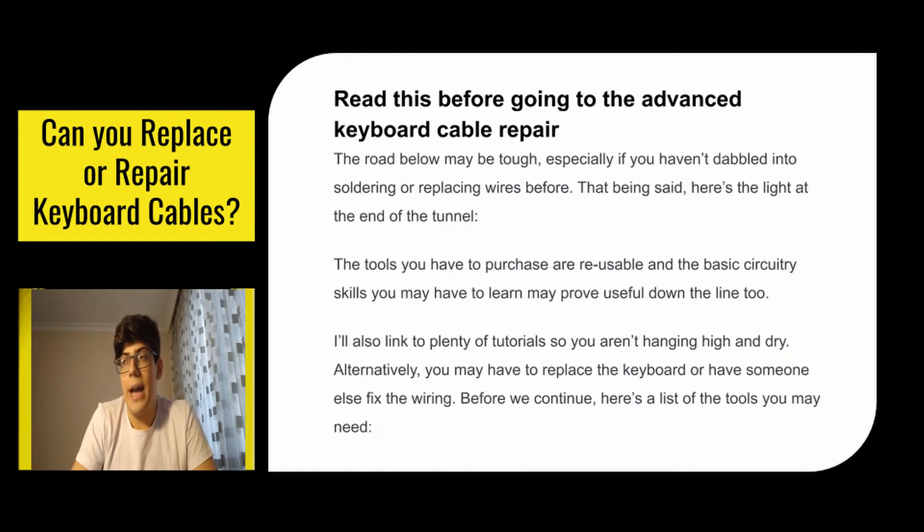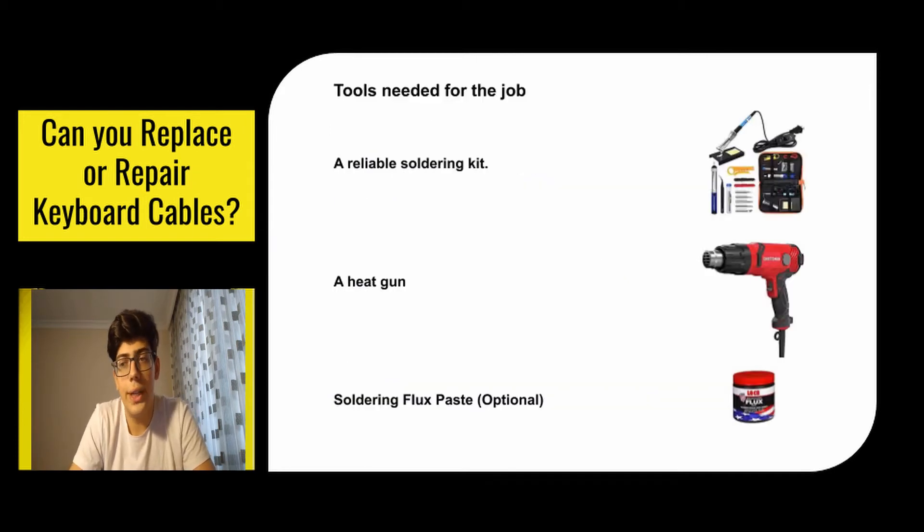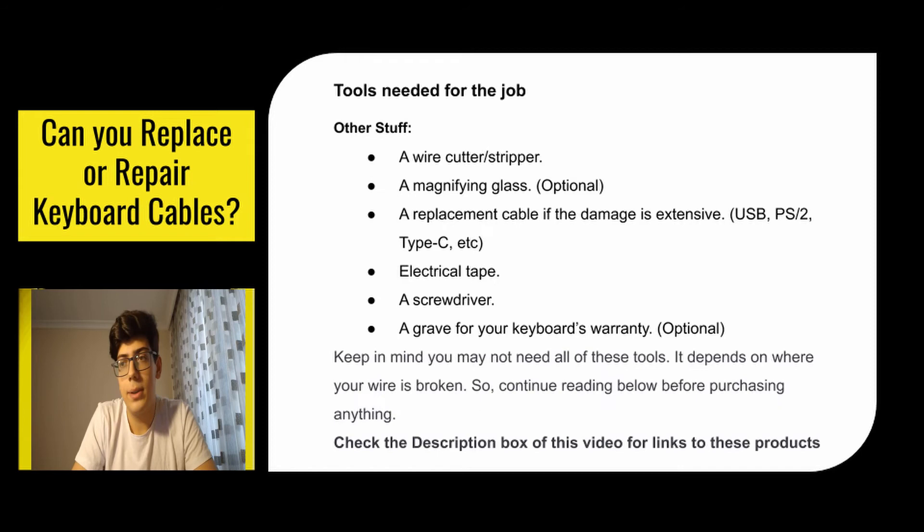The road ahead may be tough, especially if you haven't delved into soldering or replacing wires before. That being said, here's the light at the end of the tunnel: the tools you have to purchase are reusable, and the basic circuitry skills you may have to learn may prove useful down the line too. Alternatively, you may have to replace the keyboard or have someone else fix the wiring. Before we continue, here are the tools you may need — keep in mind you may not need all of them; it depends on where your wire is broken. Continue watching before purchasing anything. All of the links are in the description below.